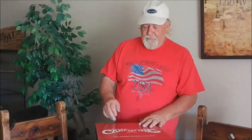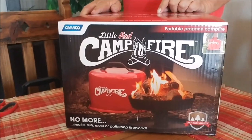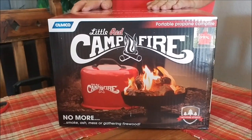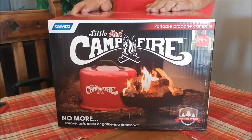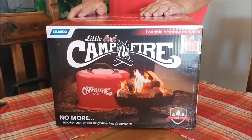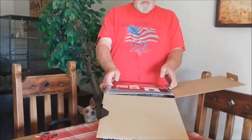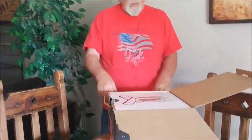This is the official unofficial unboxing of the Little Red Campfire made by Camco — no more smoke, ash, mess, or gathering firewood. I am partial to firewood, but sometimes you can't, like when there are fire restrictions. A lot of places have removed fire rings permanently, and everyone's moving to these propane little campfires.